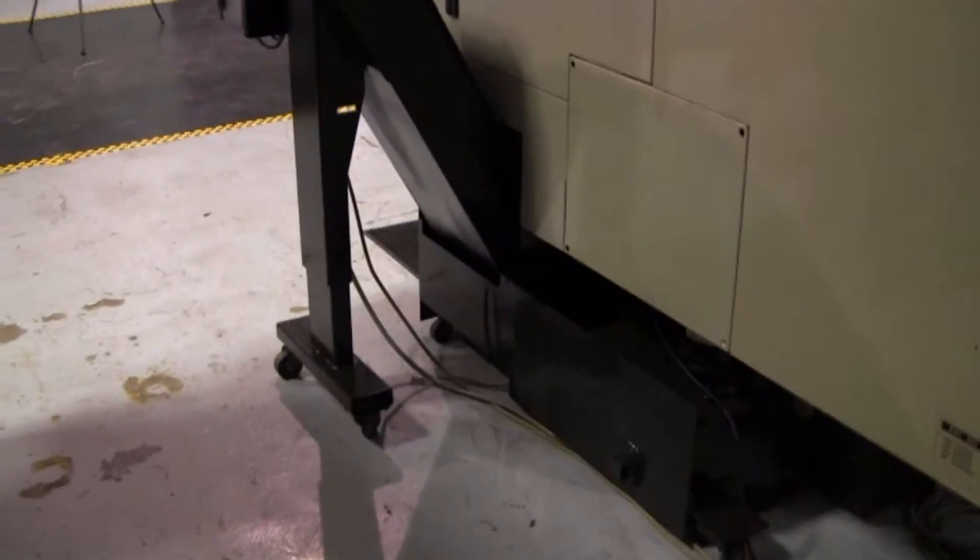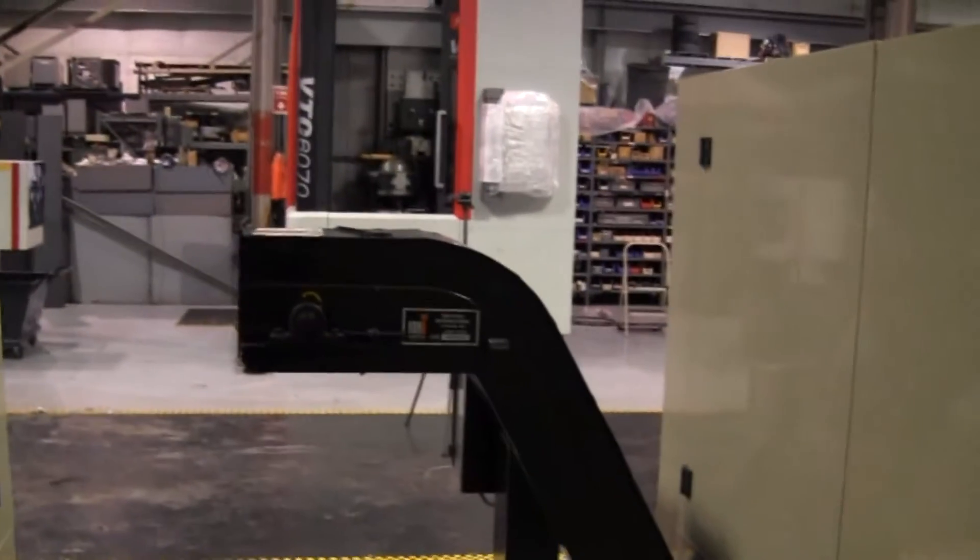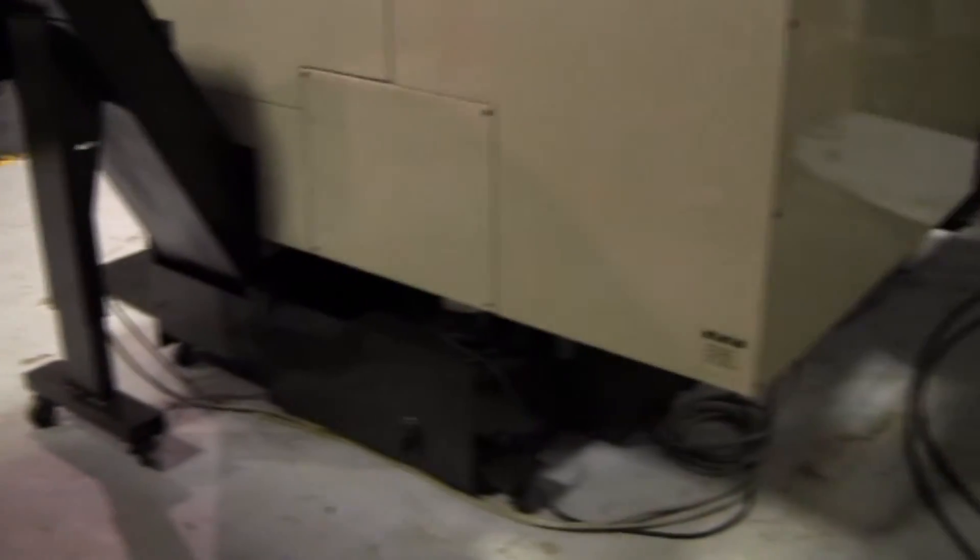Walk around to the side here. This panel — remove that panel — right below it is the coolant pump, and then this whole unit will slide out from the front. You were asking about that. This is how much room is needed in between. So if you're putting this in your garage, about five feet should be enough.